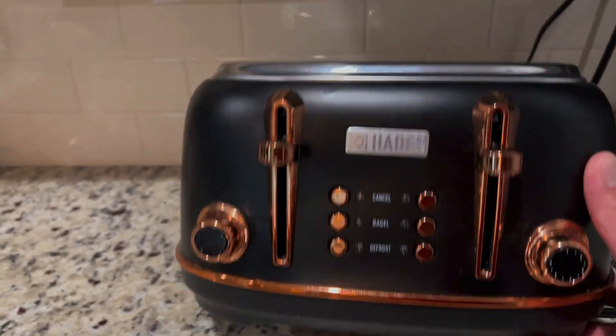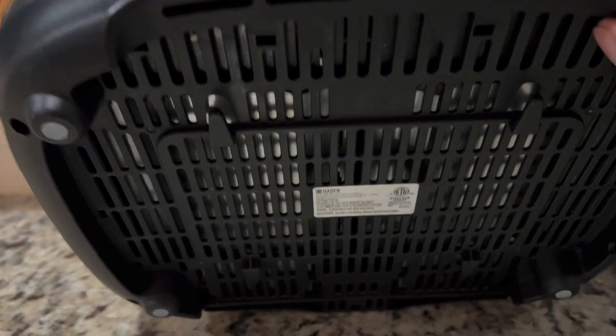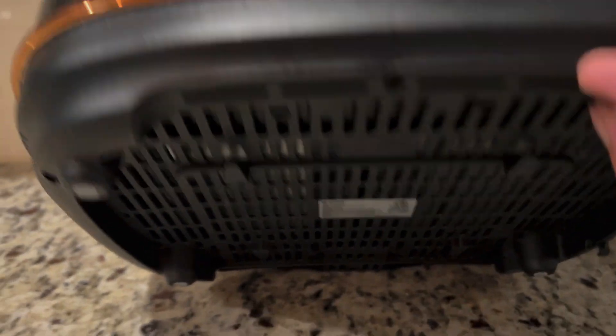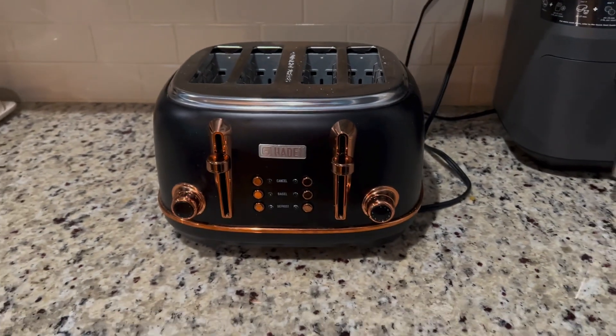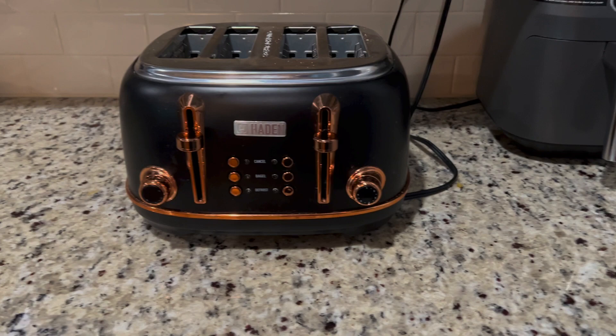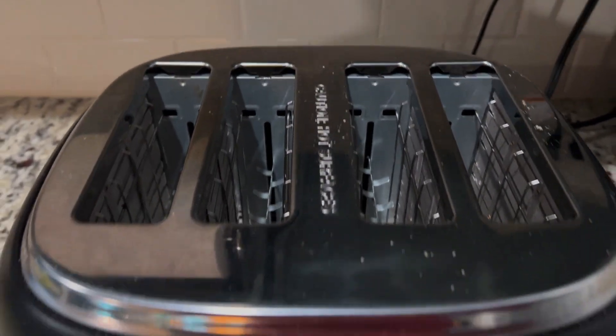You have a few different options for colors. And if you look at the bottom here, you can empty out the toast crumbs, which is helpful so it doesn't burn and smell like burnt toast when you're making toast. Overall, really happy with this purchase and definitely one that I would recommend.